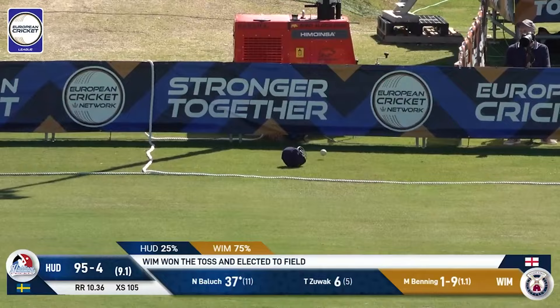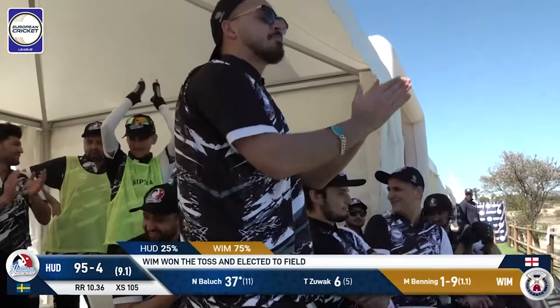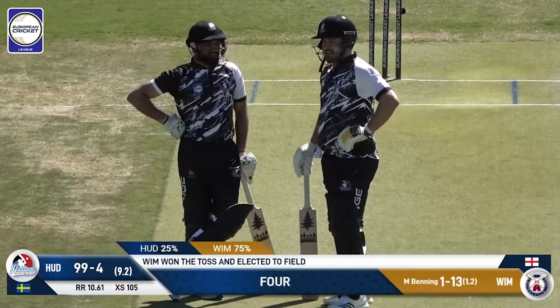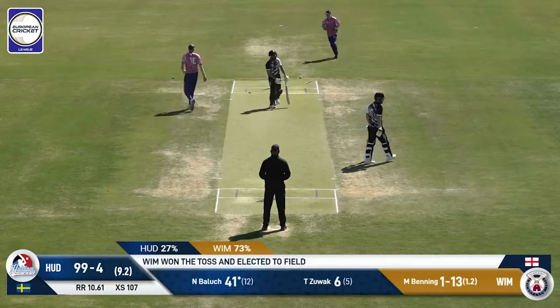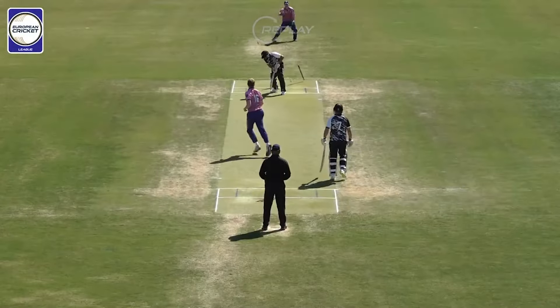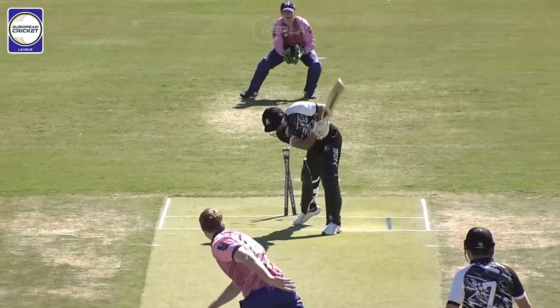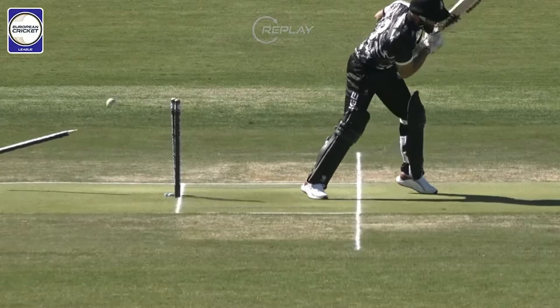He gets a bit on this — it's a great shot in the end. The bowler sees what Baluch is doing, so it goes full at the stumps. He goes full, straight — yorker. This is what he should have done last time. And there is not anything more emphatic than this for a fast bowler — knocking the stumps out of the ground. It's been a great fight from Baluch, going for 41.